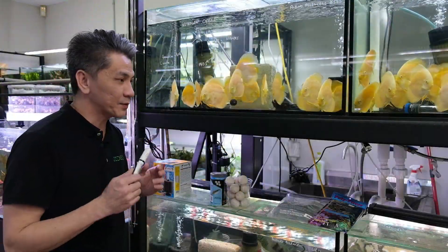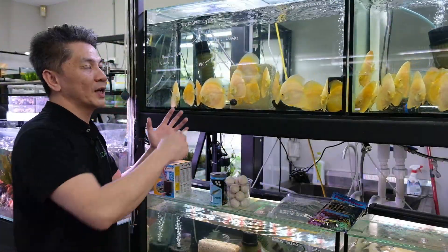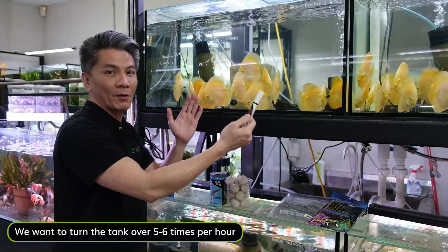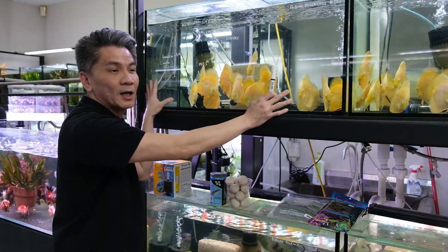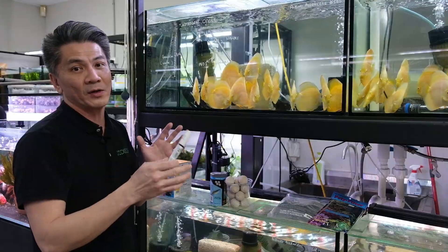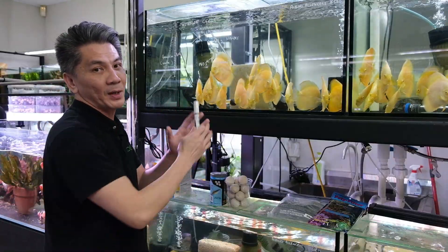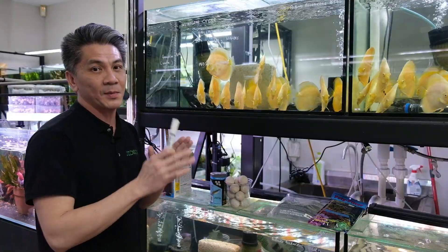When it comes to filtration, whether using a canister or sump, you want to be turning the tank over approximately five to six times an hour. For example, if you're using a 200-liter tank like this one here, you want a canister that's able to circulate the water at least 1000 to 1200 liters per hour. The same goes for a sump — it really comes down to how big your system is, but we want to be turning the water around at least five to six times an hour.